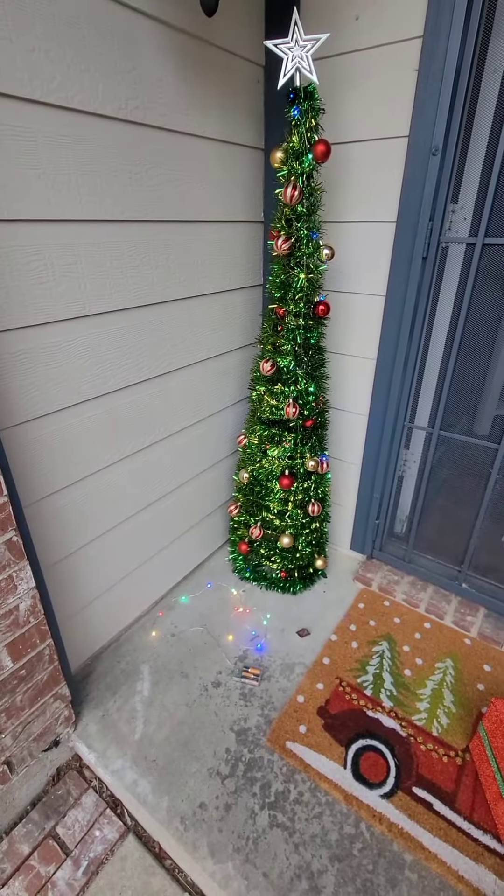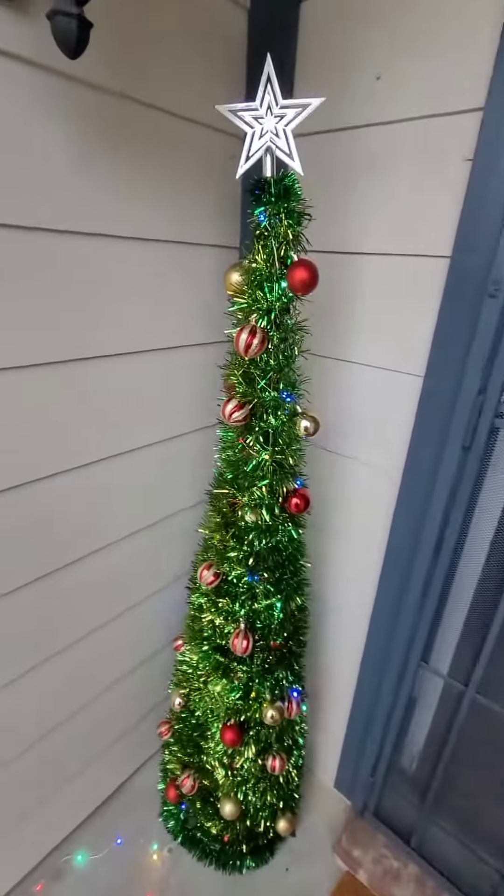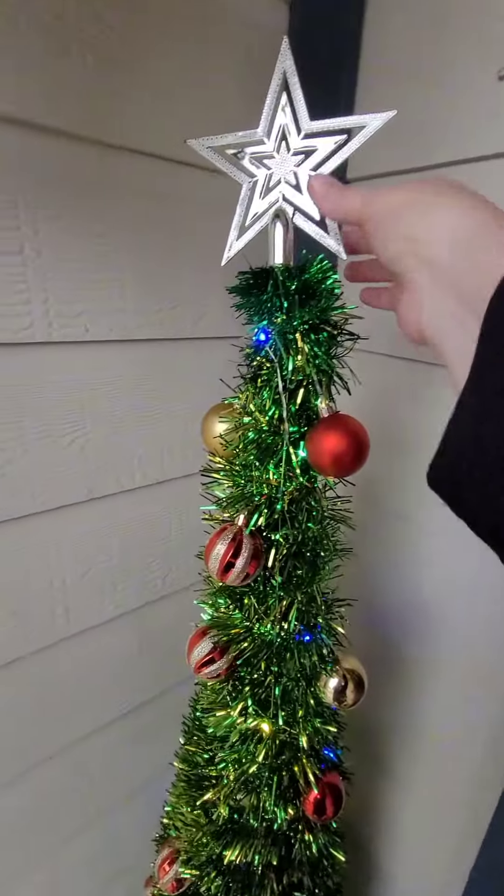I have had this tree for three years now. It is a five-foot lighted bling Christmas pencil tree.